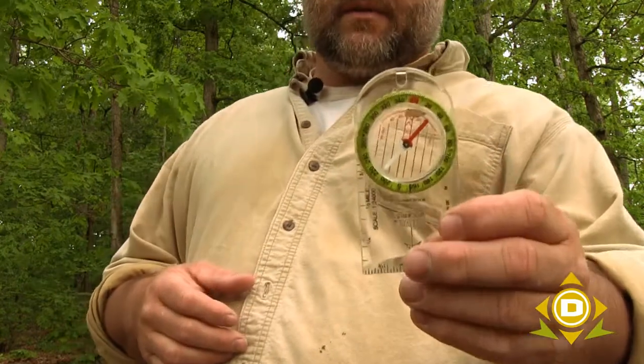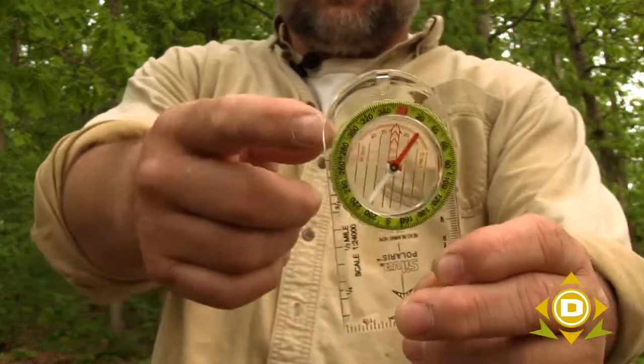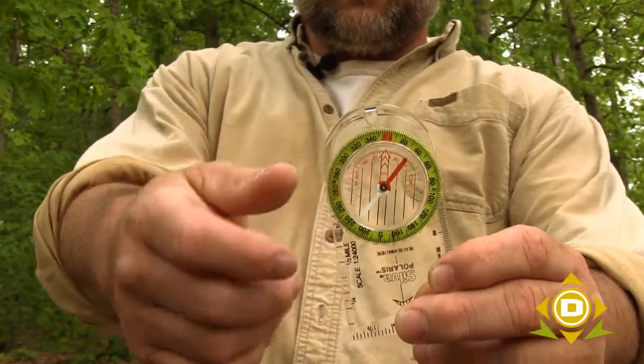One of the simplest things to miss when utilizing a compass properly is just making sure you know which arrow is pointing north. On the Polaris compasses that we sell at danesdepot, the red arrow is the arrow that is pointing north.